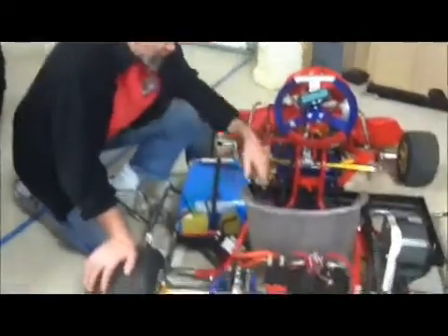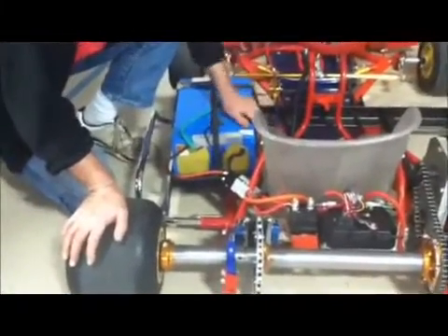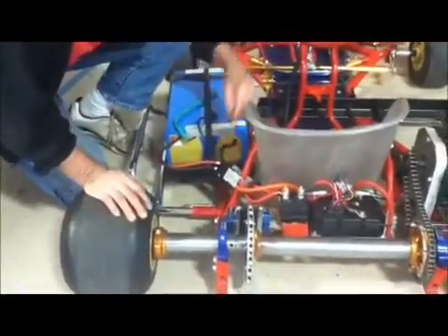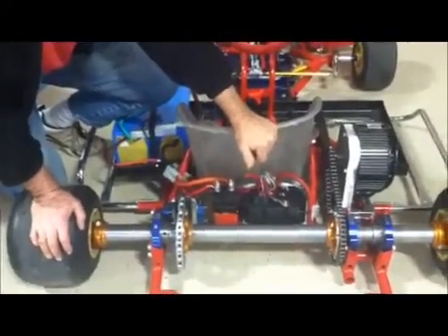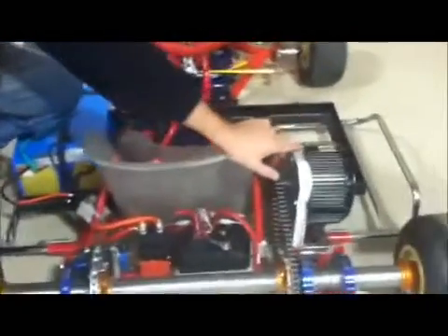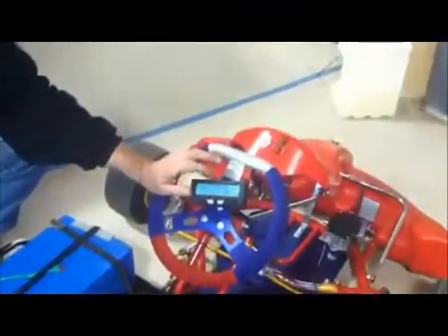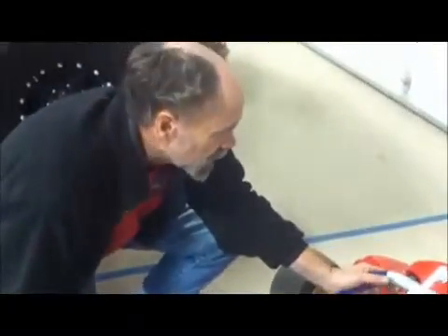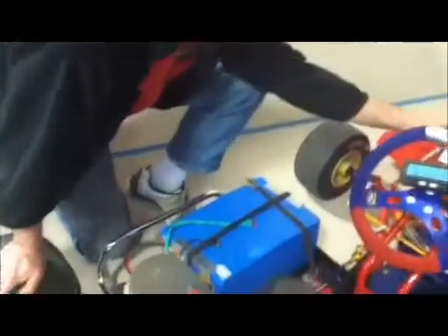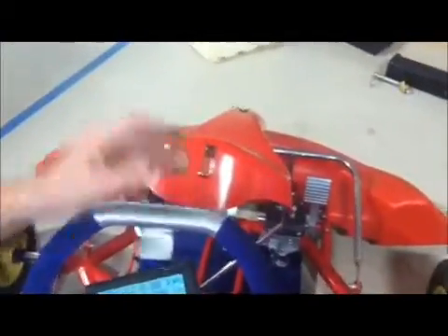This is our go-kart project. We've got two 78-volt 18-amp-hour batteries in parallel, our three-phase BLDC motor controller, and a five-kilowatt AC motor. We've got our bicycle meter so we can see how fast we're going — amps, volts, amp hours, and kilowatts. And here we've got our switches with forward and reverse and our on switch.